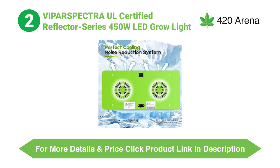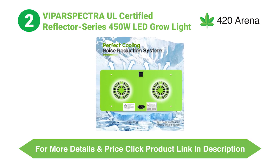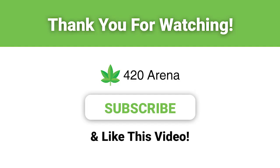We hope our comparison between these two well-known companies has helped you decide which grow light to buy for your indoor marijuana plants. Share which of these grow lights you decided to purchase and why in the comments section below. Happy growing! Thank you for watching — please subscribe and like this video.